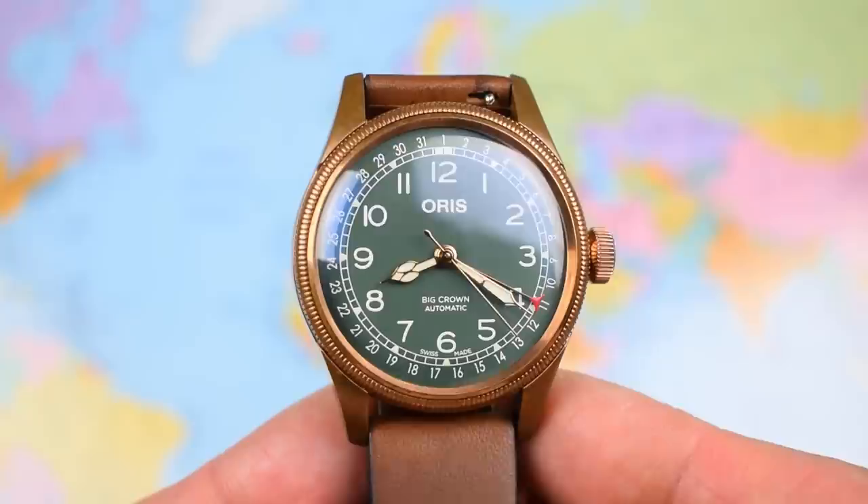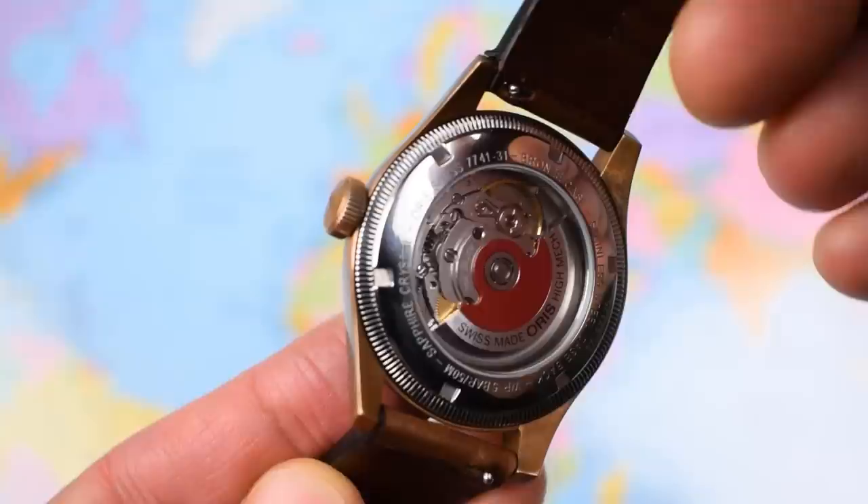So the price I alluded to earlier — $2,000 US is the RRP, $2,700 Aussie. Although with Oris, if you shop around, you should be able to do a touch better than that.